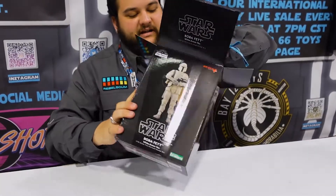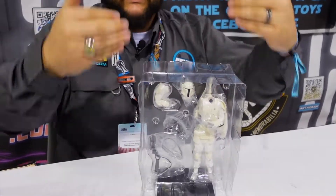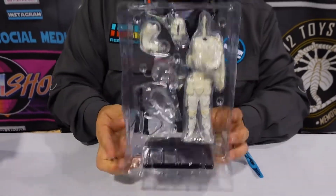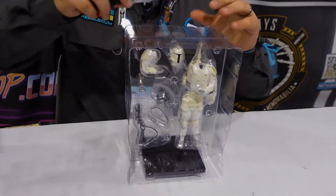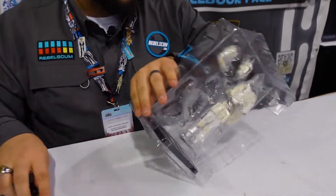We're pretty much done with the box — let's take a look at the awesome model. Just like the other ARTFX+ pieces, it's sandwiched in the bubble so it's nice and safe for shipping. There's your magnetic display base. What's cool is the magnets are in the feet of the model, so you can pretty much position them anywhere on the base you like.